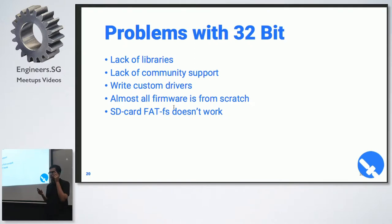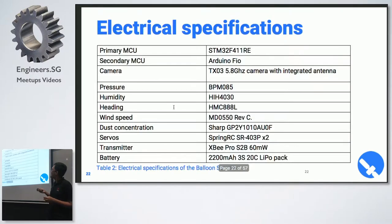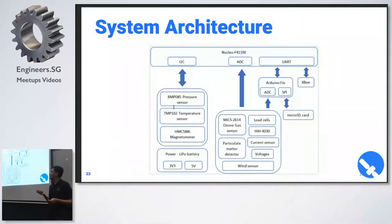We also needed data logging as part of the balloon satellite project, but FATFS didn't work in our implementation, so we had to put an Arduino on board anyway just to handle the SD card. That was one of the biggest problems we had. These are the electrical specifications of our sensors. The system architecture has the Nucleo at the top connected to sensors via ADC and I2C. There's also an Arduino field that only does data logging, which was actually removed in the final launch because our app could handle data logging.